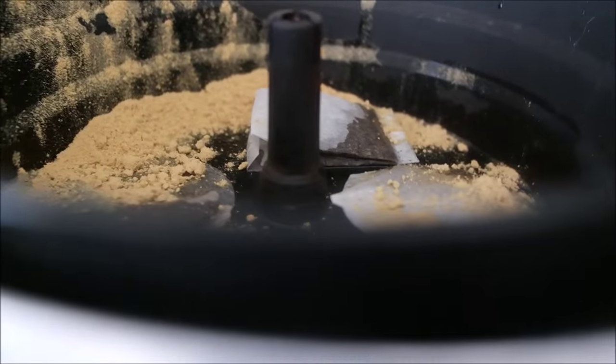Now we add the lid — see the little handles — and it will stop right in place and you hear the click. That's it. Then the only thing you need to do after that is flip the switch over here and it's going to start working.